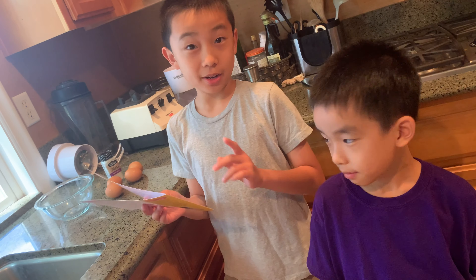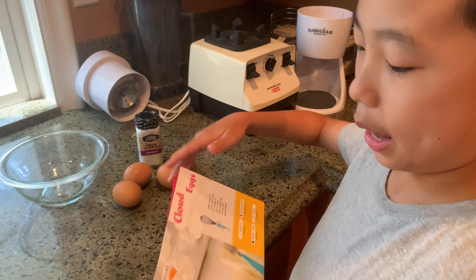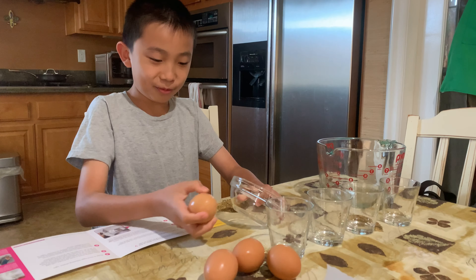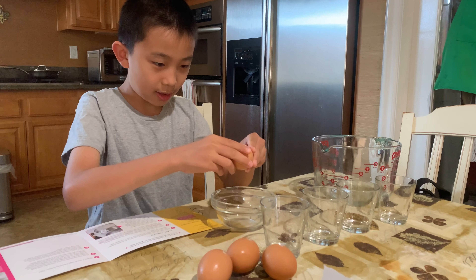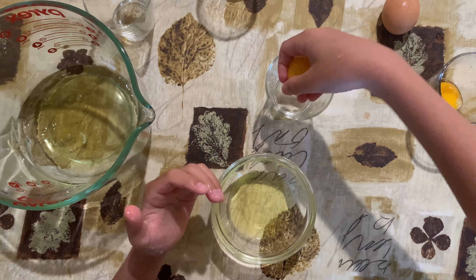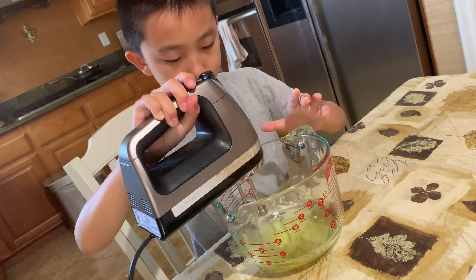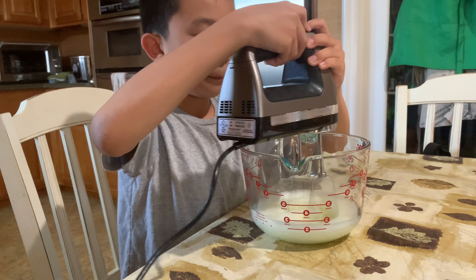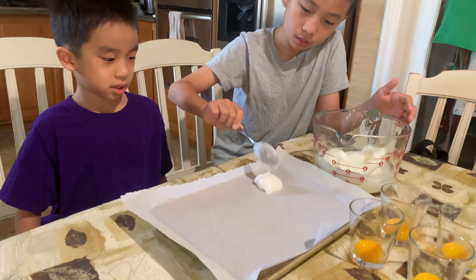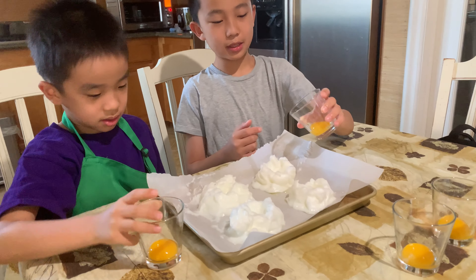We're back! The first item we're going to make today is cloud eggs. Our ingredients are cream of tartar and four eggs. The first step is to separate the egg yolk from the egg white. So I'm once again cracking eggs. Now I'm going to separate the yolk from the egg white. I'm going to whip the mixture so that it gets foamy. Next we're going to shape the four cloud eggs onto the tray.